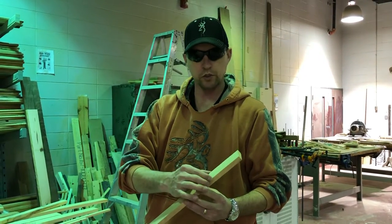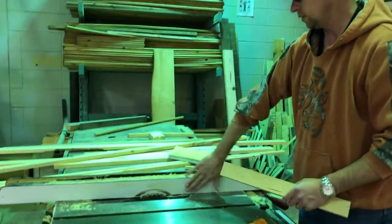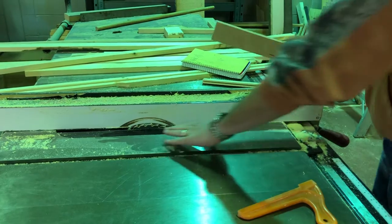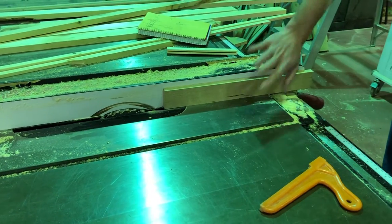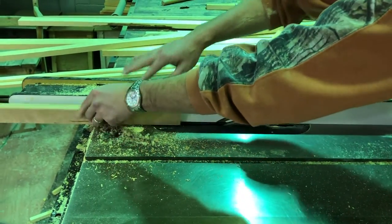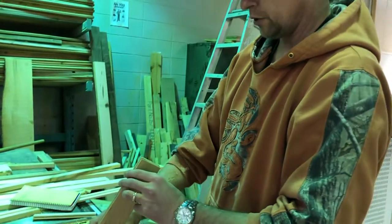You want to start with a piece that's two inches wide and a half inch thick. Set the table saw so the distance between the blade and the fence is three-sixteenths, and the height of the blade is five-eighths. We're going to cut a strip right across the top of this piece of wood. What you've just created is the little slot that is going to slide into the trigger mechanism on the trap.